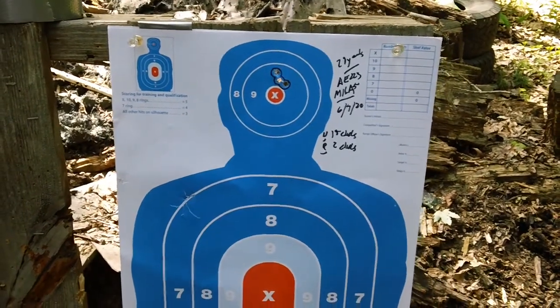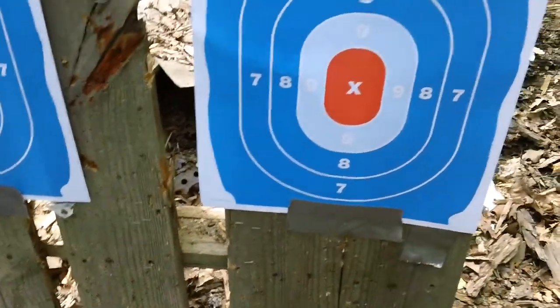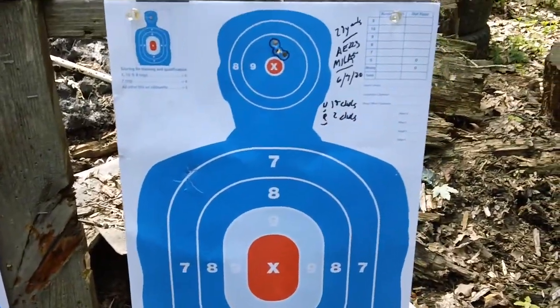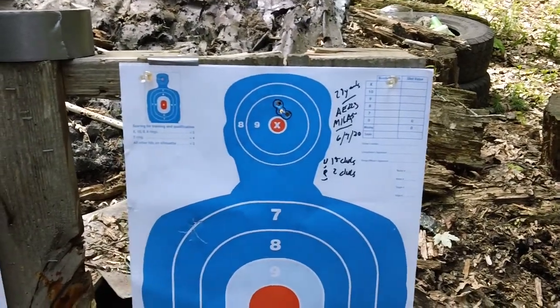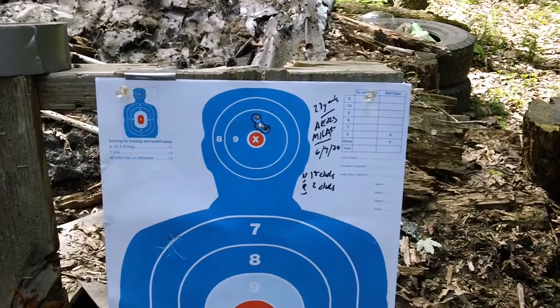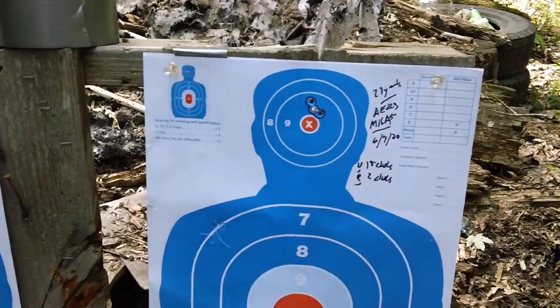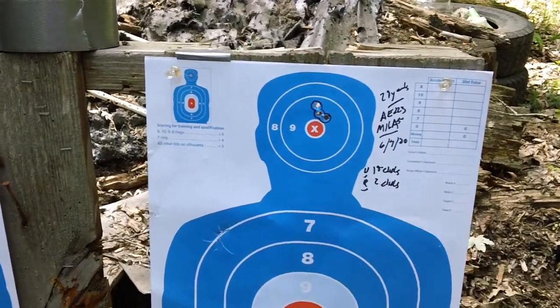When I was originally using it, it was hitting way down low. I couldn't believe how many clicks I had to turn up — because my Primary Arms and even my cheap Bushnell were usually hitting somewhere down there and took about 8 to 10 clicks — but this one took about 15 clicks to get it dialed in.